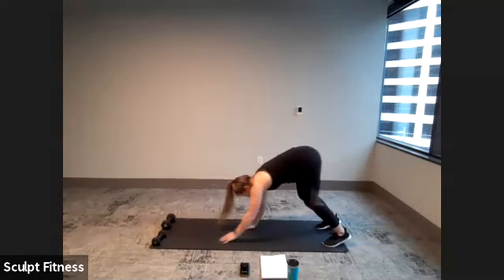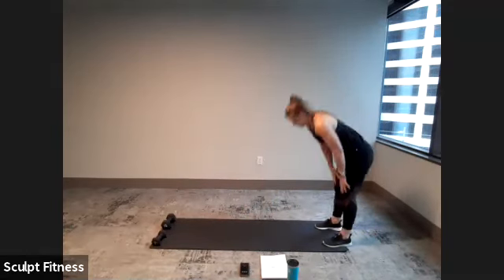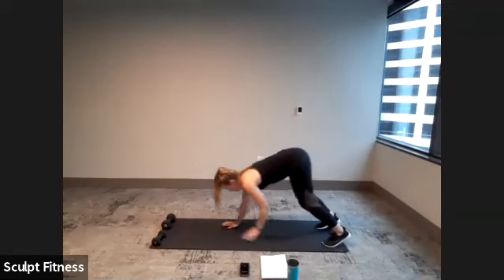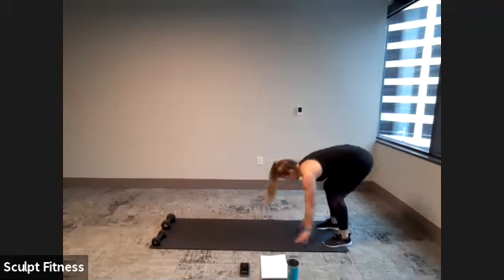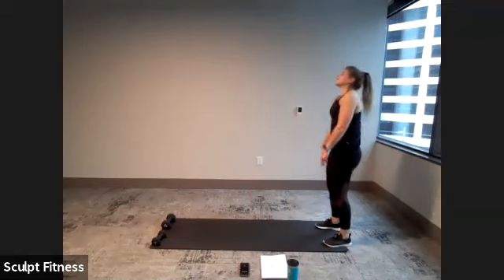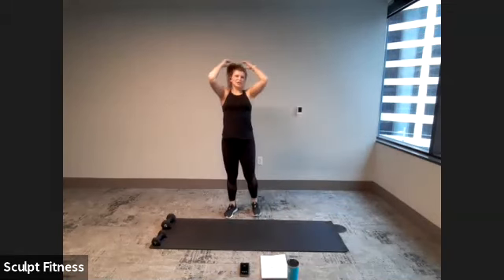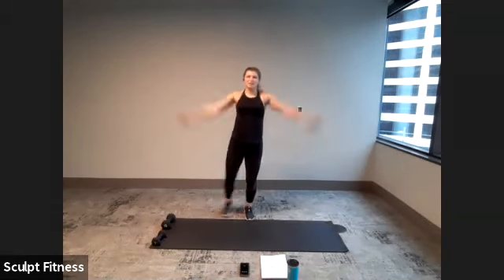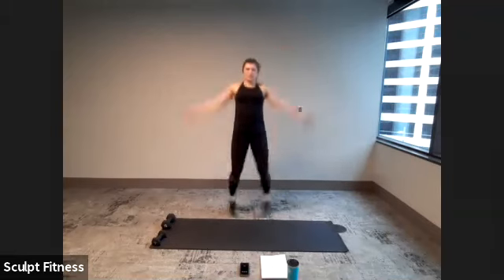About 10 more seconds, let's try to get at least one more. Here's five, four, three, two, one. Good job. You can make your way back to standing. We'll wrap it up with some jumping jacks — either tapping out to the side, low impact, or you can jump out in a classic jumping jack.